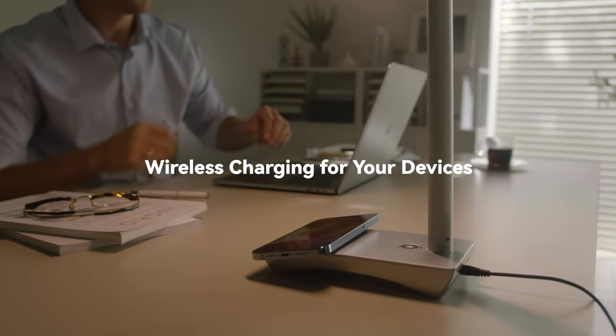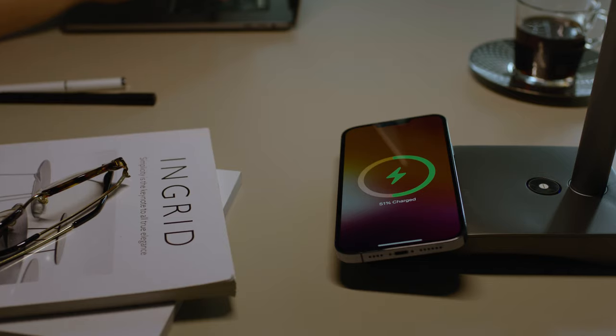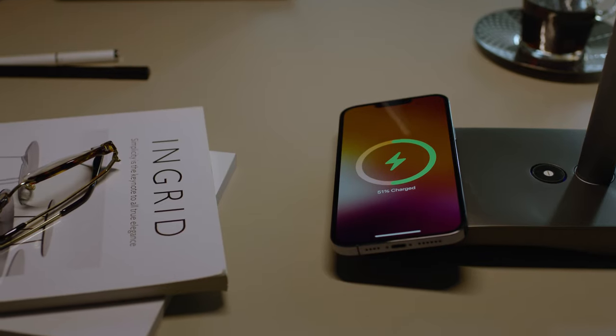In addition, the MagSafe Base with a fast wireless charging function allows you to charge your iPhone and Android devices.